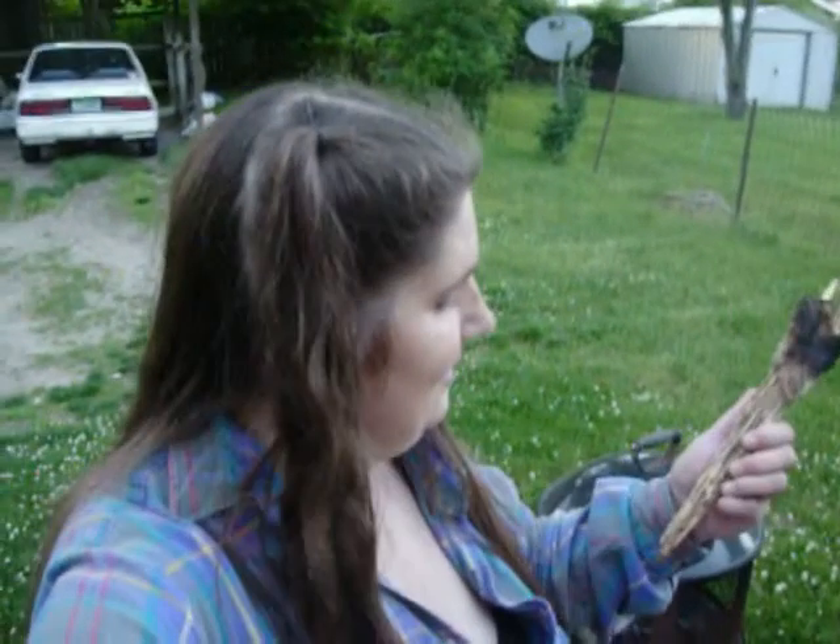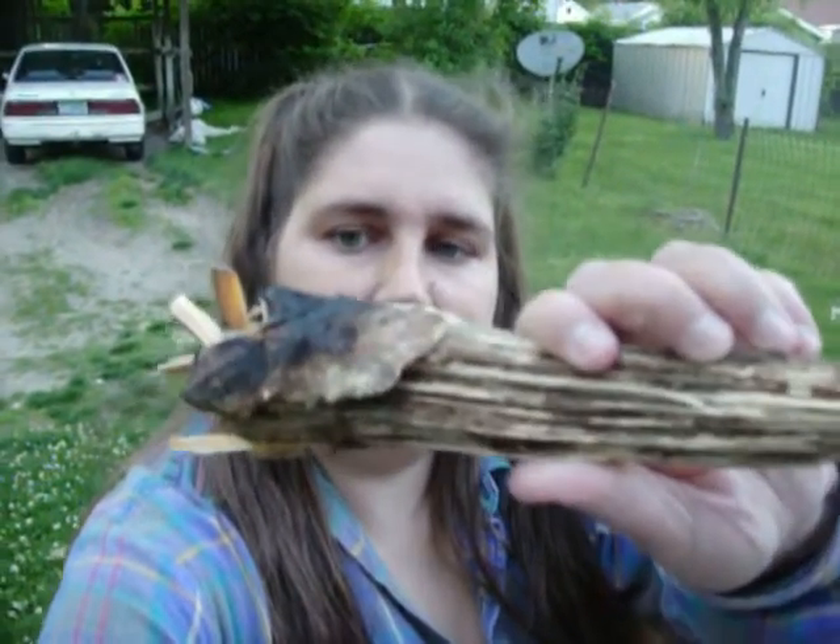I made my first fatwood torch. Found a really cool piece, all nice and pretty. It's got a big old glob of pine resin on there. Split the ends up a couple times, shove a few extra pieces in there. That ought to work great.